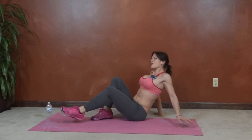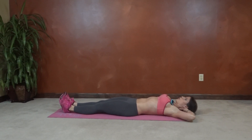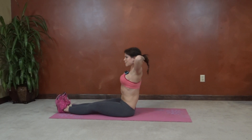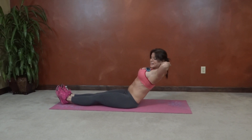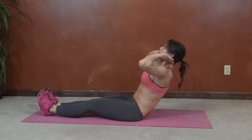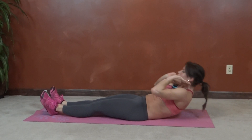Okay, full roll up sit up. So we get to lay down for this one, hands come behind your head. We're going to roll up, head back, until we get to a flat back and then straighten it out over your legs, lower until your back can't stay flat, then low back, roll up the spine. Keep breathing.